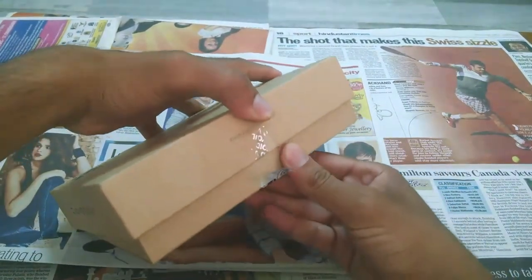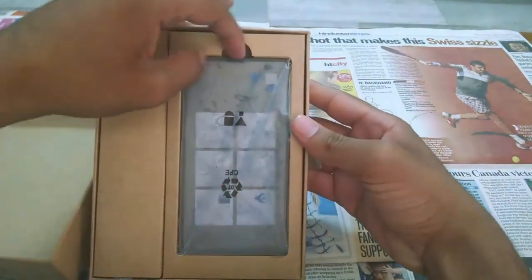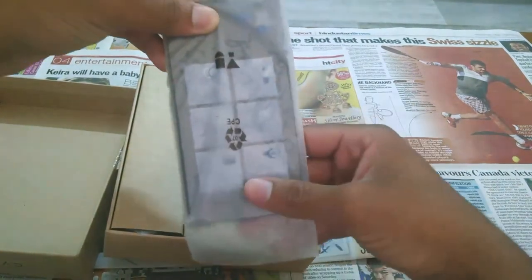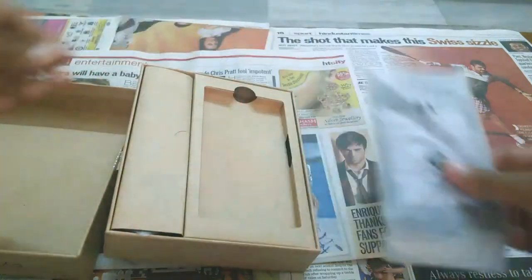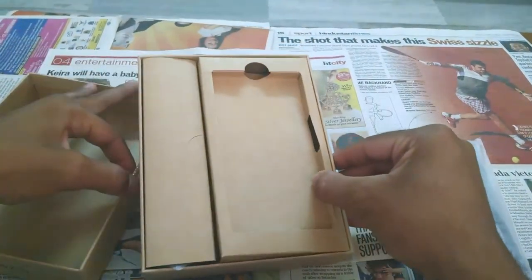Alright, here we go. Okay, so this is our device, the Euphoria. Let's keep it set aside and see what else we got in this box.